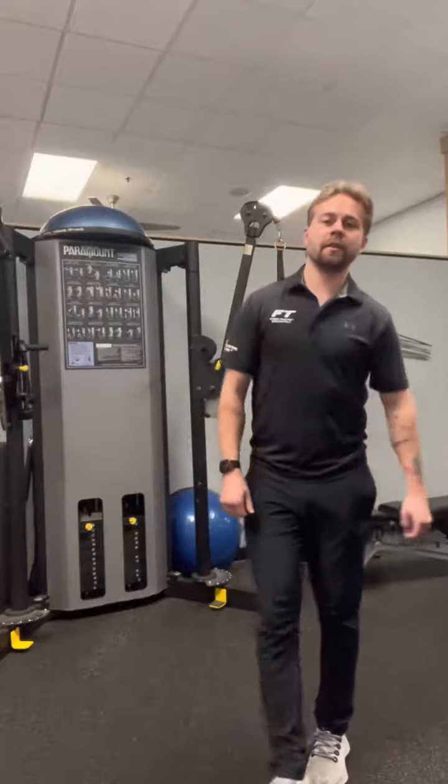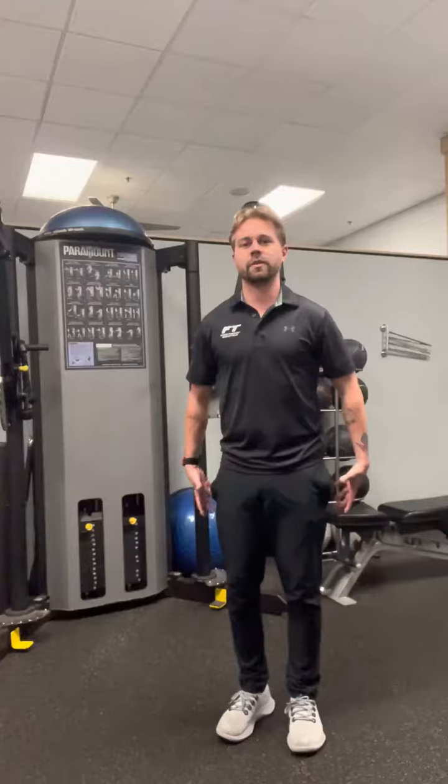What's up FT family? It's Anthony Anderson here from Fitness Together in Brookfield. We're going to do a Workout Wednesday today. I'm going to show you how to do what's called a lunge matrix. It's perfect for warming up before doing any cardio or if you're going to try and do some leg day. It helps activate the hips, glutes, quads and hamstrings, and a little bit of the calves as well.